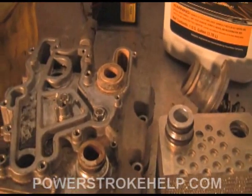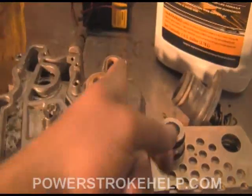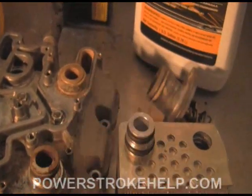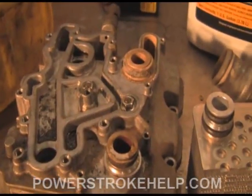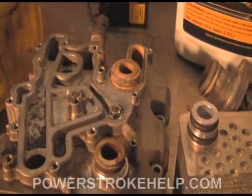become solids in the solution. This is a real big problem because, as you can see here, this chalkiness around the edges of this oil cooler — that's inhibitor. That's the actual gold in the gold coolant precipitating out and becoming a solid again.